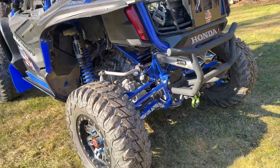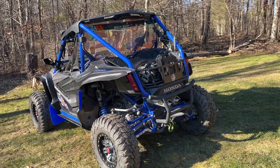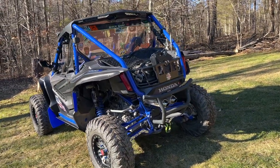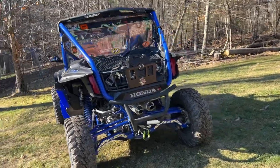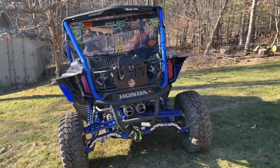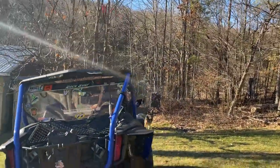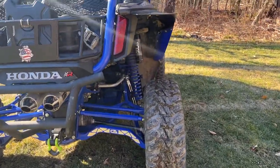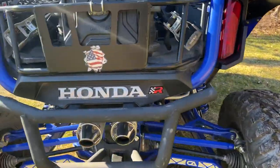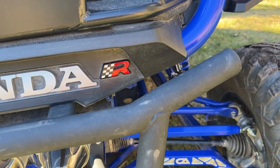The Honda Talon comes pretty stripped down — it only comes with a roof and some side nets, and that's it. Everything else you pretty much have to put on. We have a CB put in, which works really well if you're going to have communications with other riders. This is the Honda R model, but it's also the R-Rebecca model for my wife.